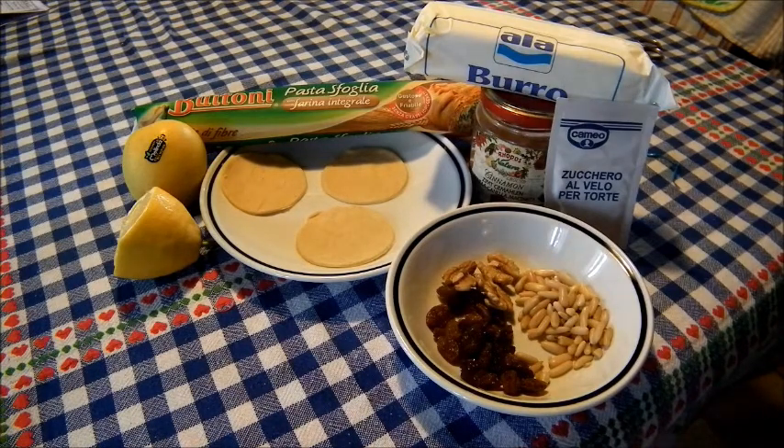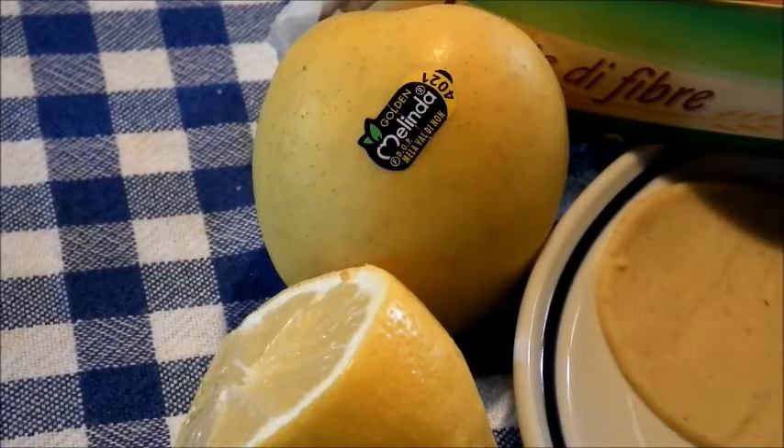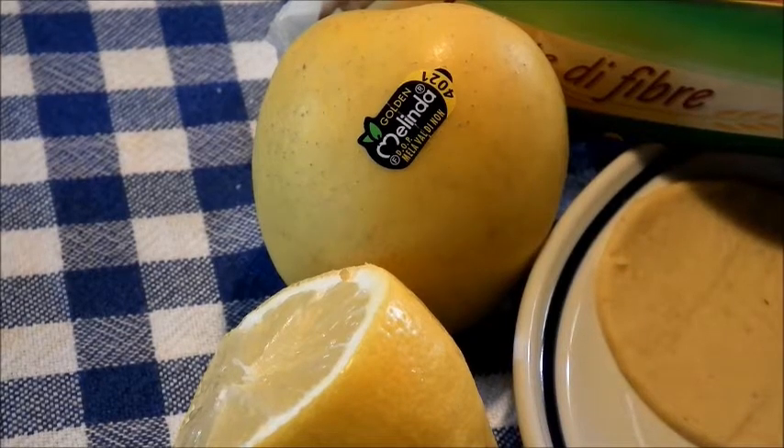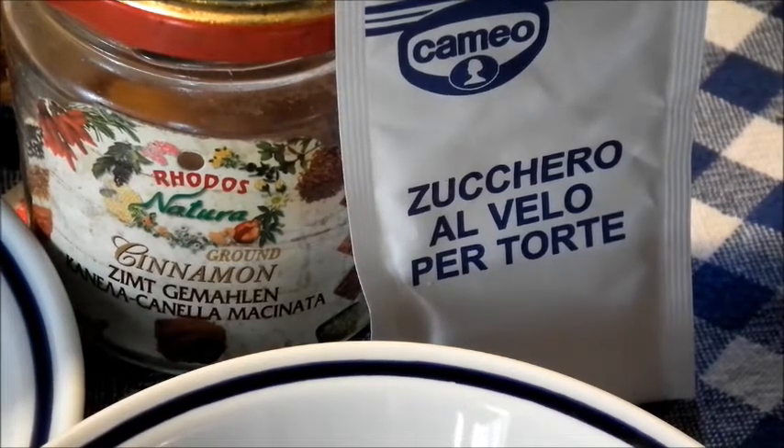Oggi preparo un dolce semplicissimo: sfogliatine di mele con uvetta, noci, pinoli e cannella. Vediamo gli ingredienti. Della pasta sfoglia — per ogni sfogliatina fate tre dischetti usando un bicchiere o un coppapasta. Una piccola mela, un po' di limone: ci servirà il succo e la buccia. Dello zucchero a velo per le torte e della cannella — questa è una cannella speciale che viene da Rodi.